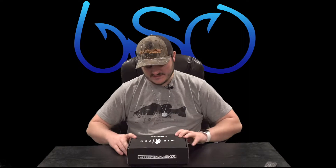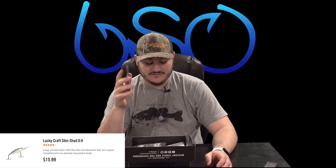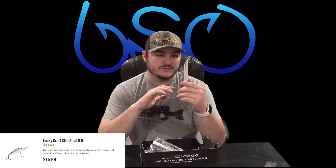I'm not affiliated with Mystery Tackle Box at all — I just really enjoy the timely manner they get the box to me. I don't have to worry about it, it's super easy and super nice. So let's get into this box. On the card we have the Slim Shad D9, it's $16, pretty much a deep diver.